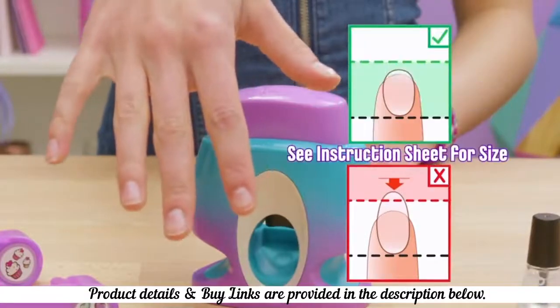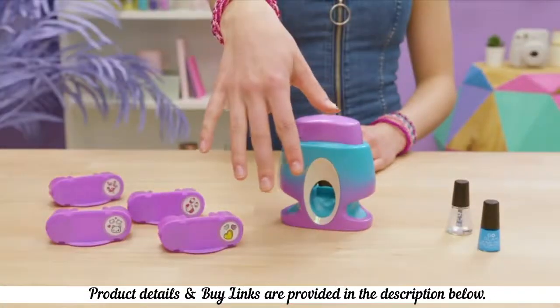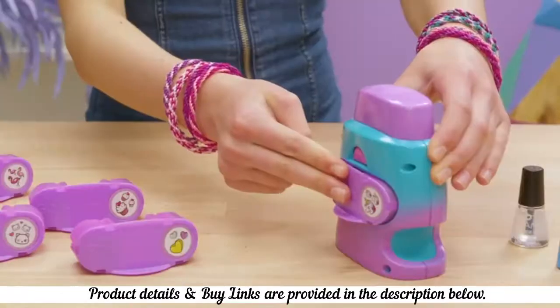Make sure your nails are a good length — this length works. Your nails have got to be polish-free, clean, and dry. Pop in the pod first before you paint your nails.